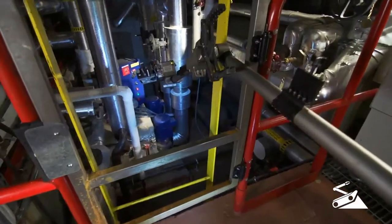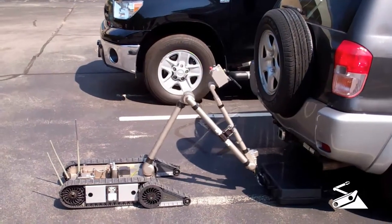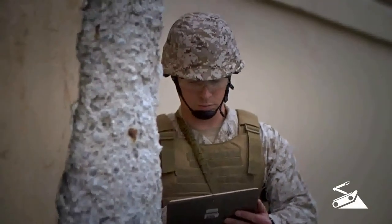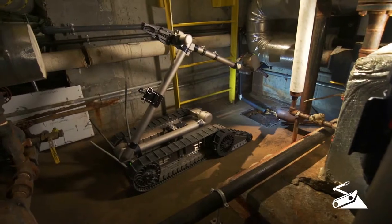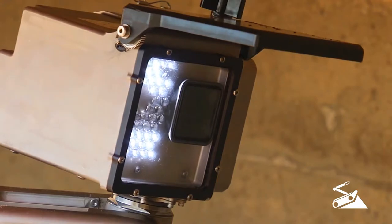Its precise movements allow for specific positioning of hazmat sensors, placement of counter charges or disruptors, and its four cameras allow you to inspect suspicious items in confined spaces in real time. The drive cam is a wide-angle lens, while the surveillance camera on the robot's head tilts and pans 360 degrees.